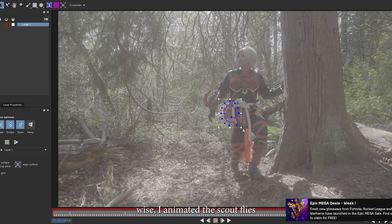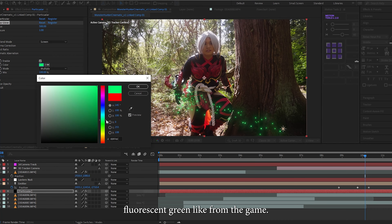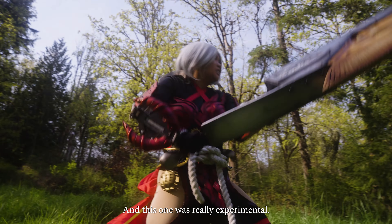Visual effects wise, I animated the scout flies using Trapcode Particular, using a particle emitter and making the particles fluorescent green like from the game. This one was really experimental.